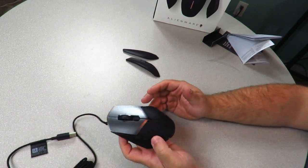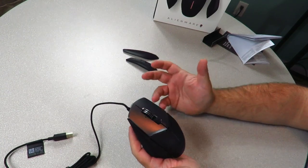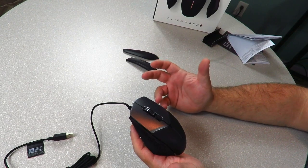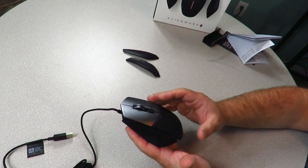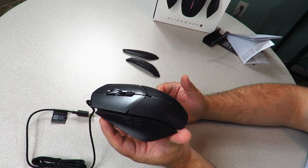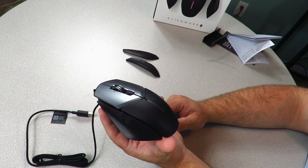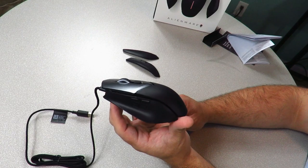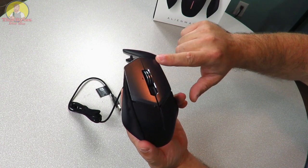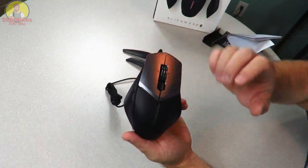The 12,000 DPI comes from the PixArt optical sensor, which also has surface calibration capability adjustable in software. There are five on-the-fly DPI resolutions ranging from 100 to 12,000. The IPS speed is 250, acceleration is 50g, polling rate is 1,000 Hz, and there's 512 kilobytes of onboard memory. The mouse dimensions are 5.12 inches in length, 1.53 inches in height, and 3.45 inches in width.